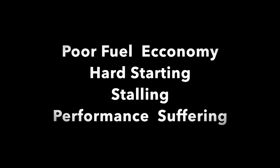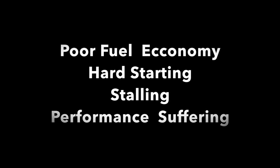When to do this: if your vehicle is experiencing poor fuel economy, hard to start, stalling, or the performance is suffering, it's time to look at one of these three things.